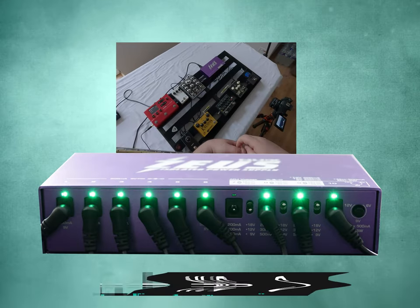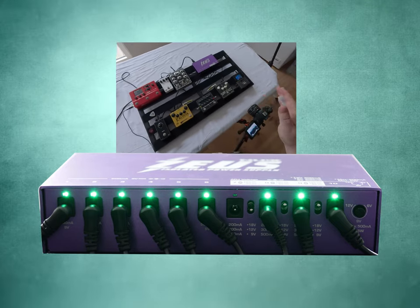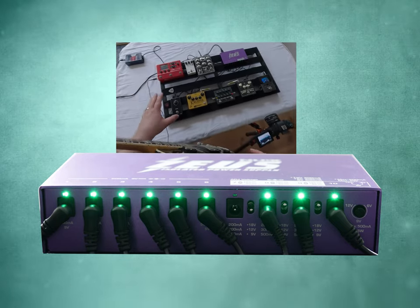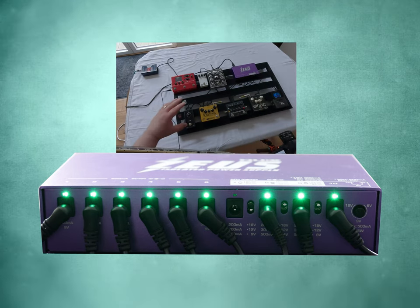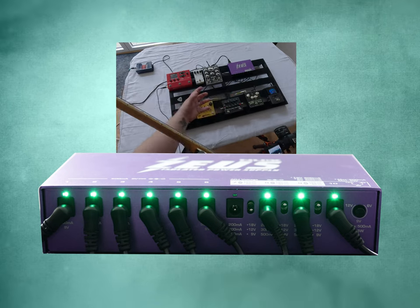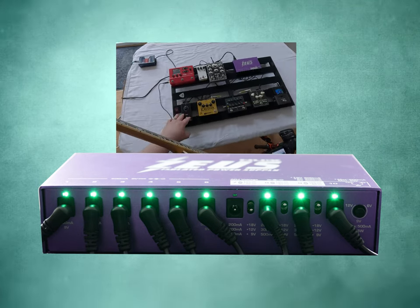In today's video we are checking out the Neweck Zeus. It's their isolated power supply that can run up to 10 pedals. I have a very simple pedal board going today — a large one — and I've put the Zeus on top so it's close to the pedals. That way, if it's not truly isolated, we should be hearing some kind of interference and noise from it being in proximity to the other pedals.